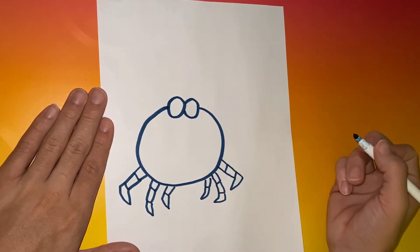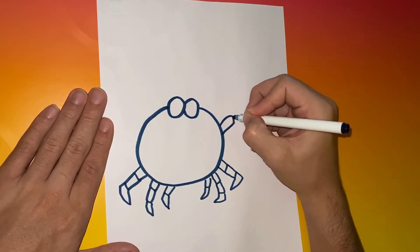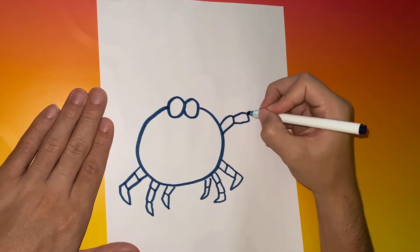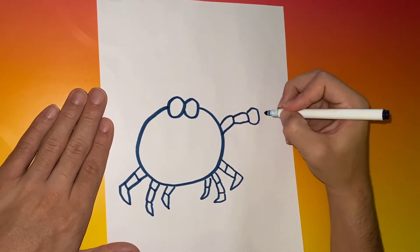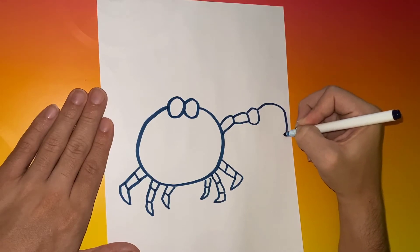After we complete working on the crab legs, we're going to move to the upper body. We're going to give this crab two arms. We decided to make the arms with rectangular and square-like shapes, and then put one big claw at the end of each arm.